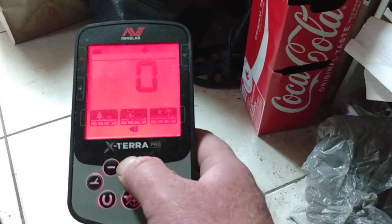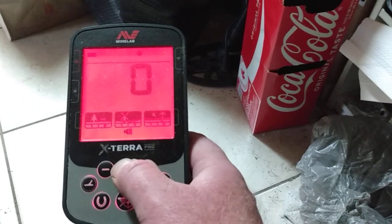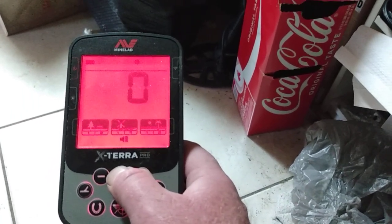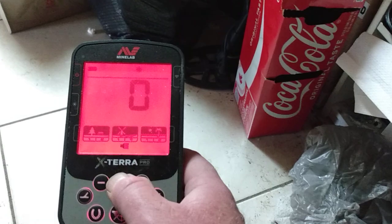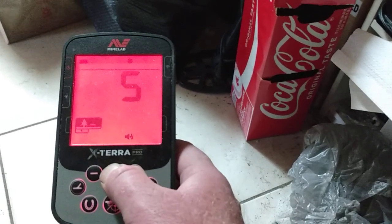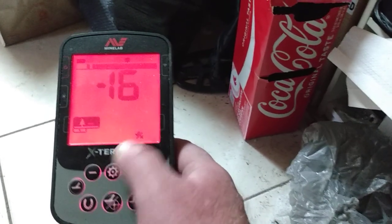There's your noise cancel, there's your ground balance, that's your volume tone for how loud you want the targets to sound through the speaker. That's just threshold, which is a consistent hum when you set it to a certain level. That consistent hum has stuff to do with the rejected targets — if a target is rejected, it would go silent on you.